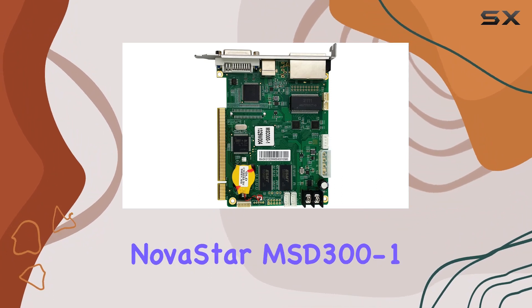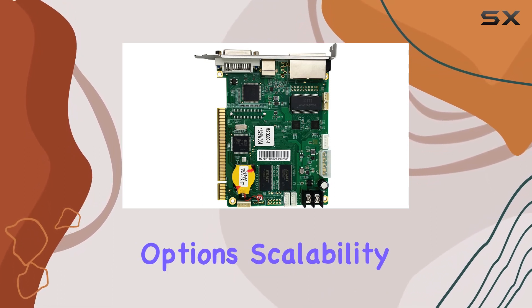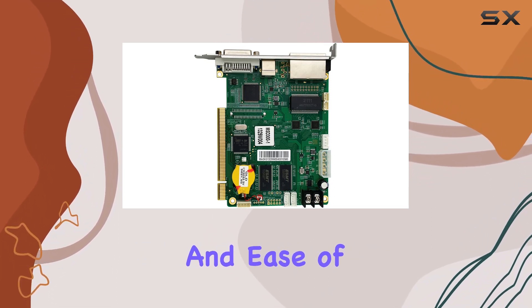Overall, the Novastar MSD300-1 LED display sending card impresses with its extensive connectivity options, scalability, and ease of use.